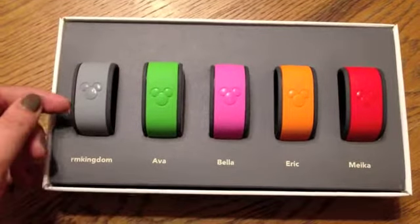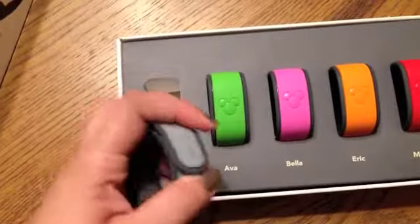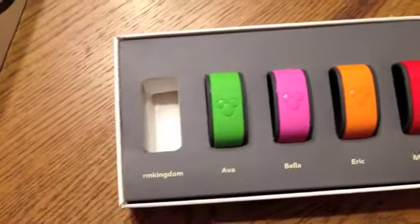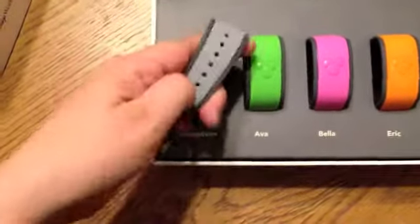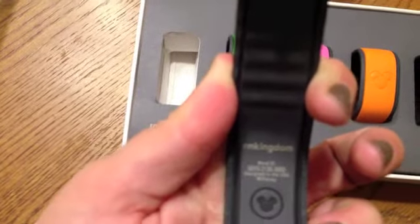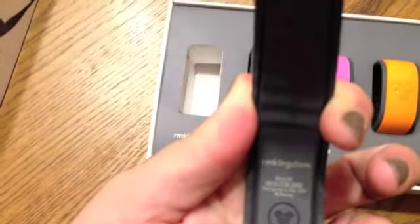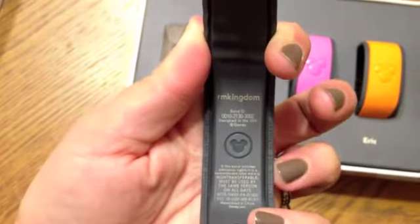I think they are pretty cool. You can open them up — let me show you here. The bands come off, and when you flip them over, it has your name on the back. There we go — name on the back.